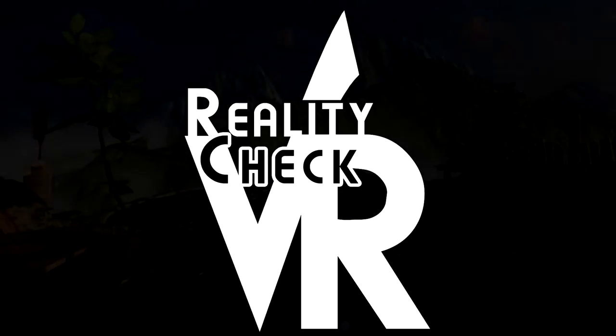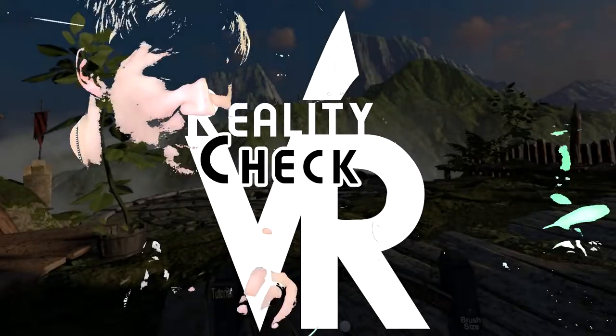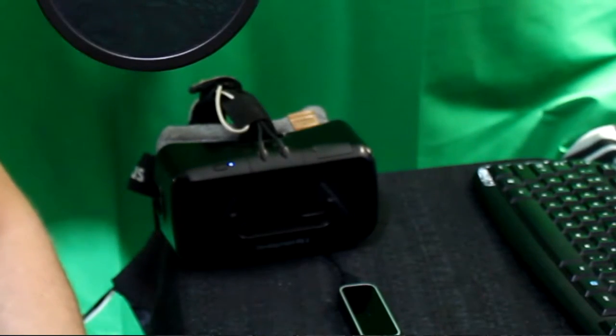Welcome to another Reality Check VR video. Today we're going to be playing Pottery in VR with the Leap Motion controller in the Oculus Rift DK2. This is a very simple game, but I just had to try it out. So without further ado, we're going to jump in. This is a Leap Motion 3D Jam 2015 game that they put forward.